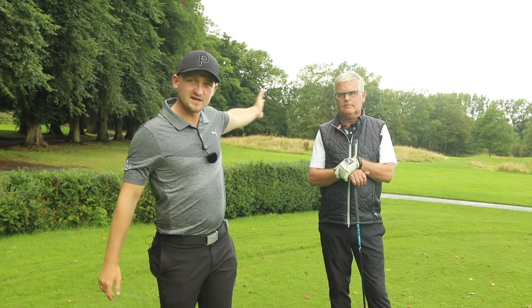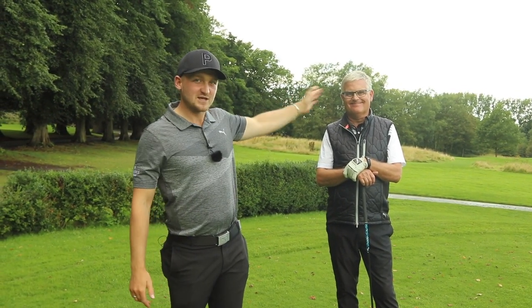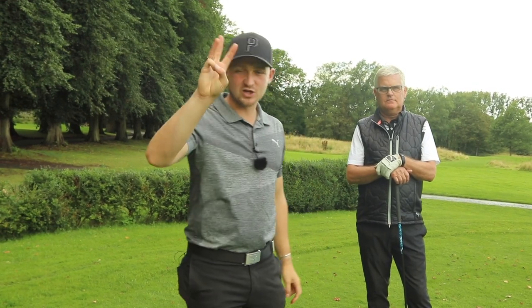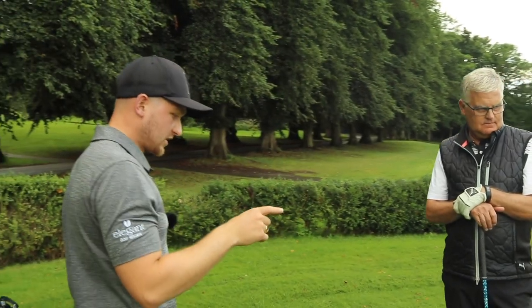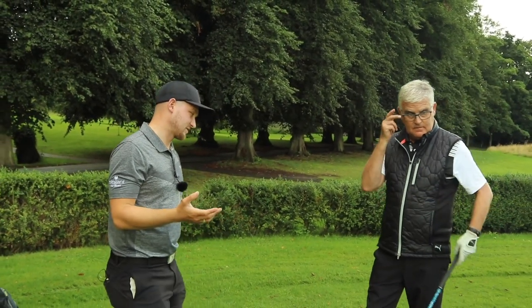Due to popular demand, he's back and we're talking about three club golfer hacks that are going to absolutely change your game. Dad, driver — a bit of hit and miss for you, isn't it?